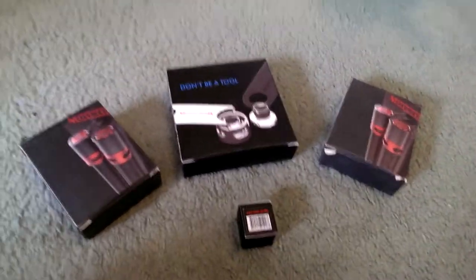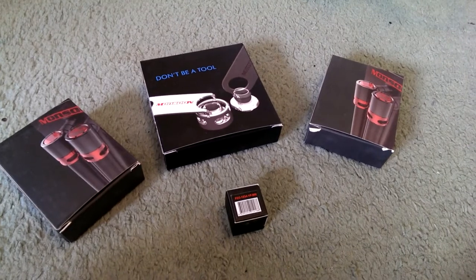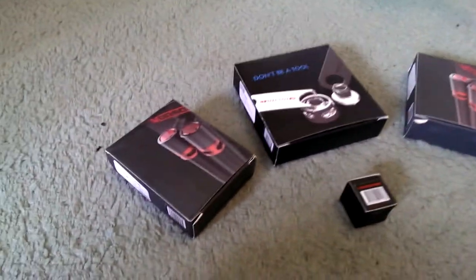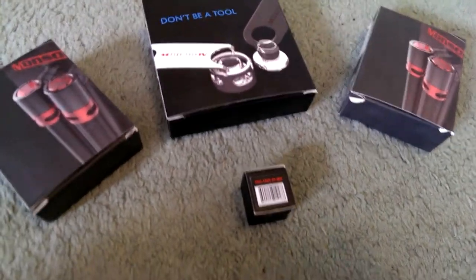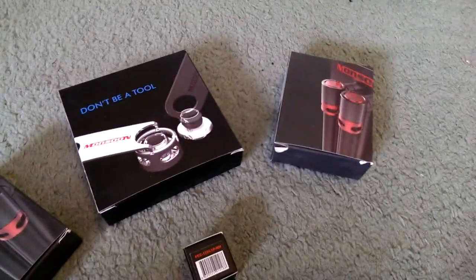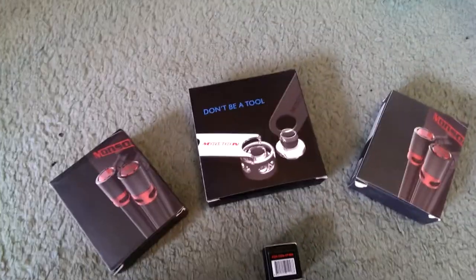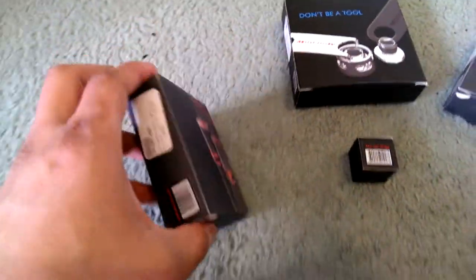This is my unboxing and quick review of the Monsoon compression fittings. They look really nice and are getting quite popular - they've got quite a range. I'm going to have a look at a few different ones I bought for my own water cooling setup that I'm going to do in my Cosmos 2. I bought a variety of them for my loop.